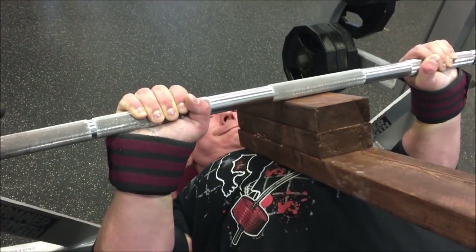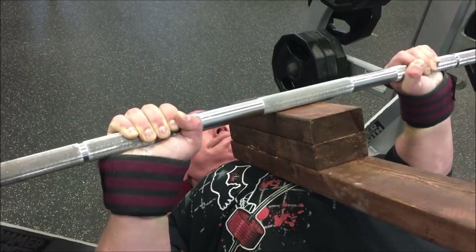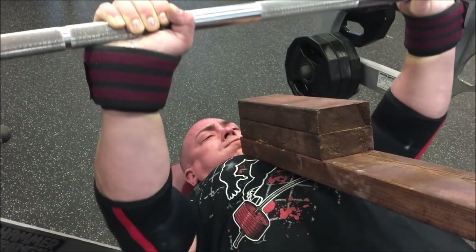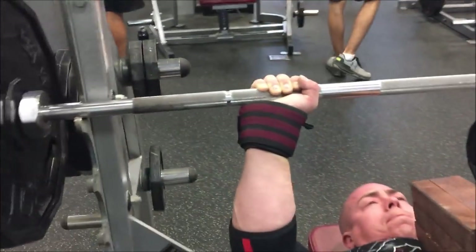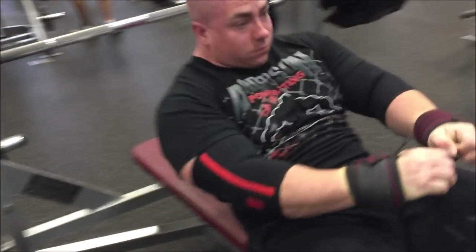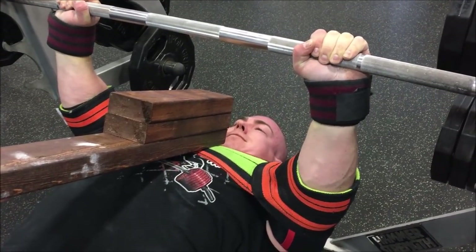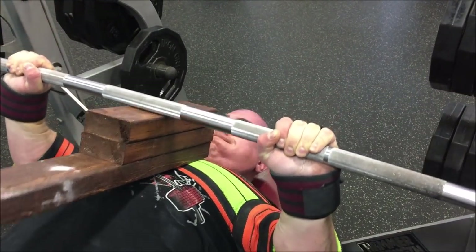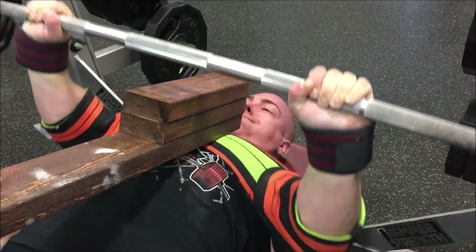My wife is not only running the camera but also holding the boards, so I'm doing all my handoffs on my own. That's typical for our training — it makes the movement harder, makes everything harder, and I really don't have an issue with it. This is 495 and the weight is moving very well.